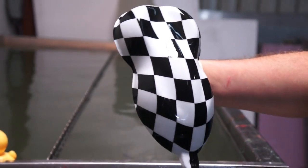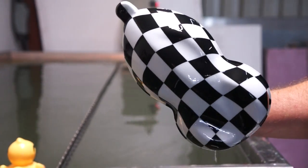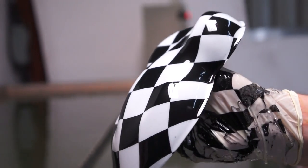That is Checker on a white base. I really like that film. That black is very, very vivid. Very good stretchability.